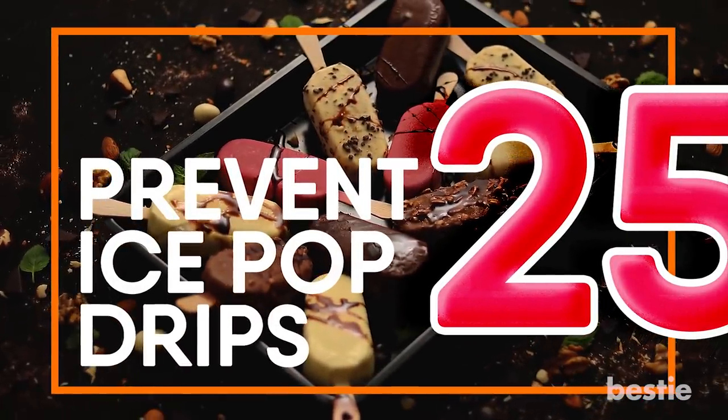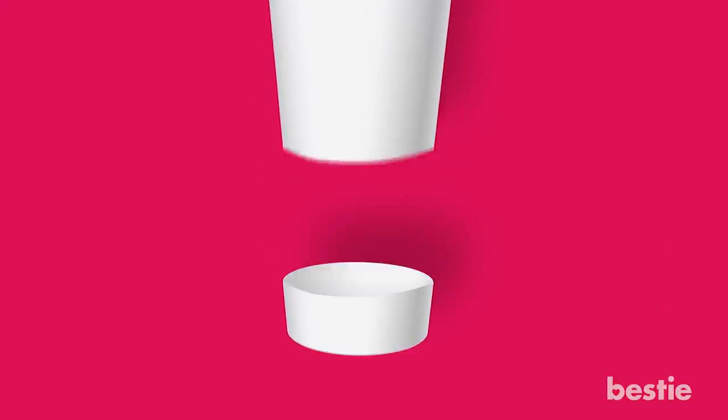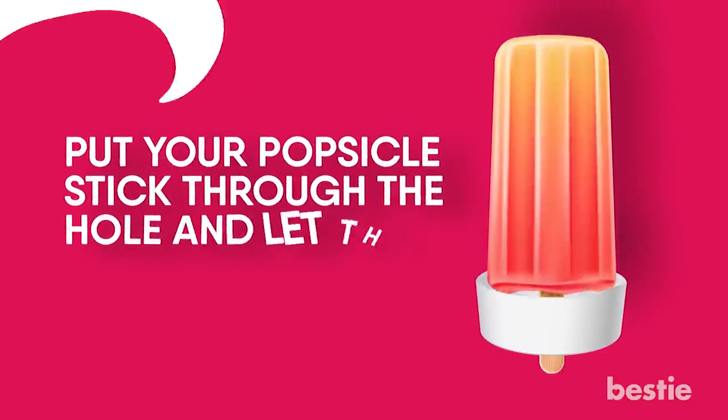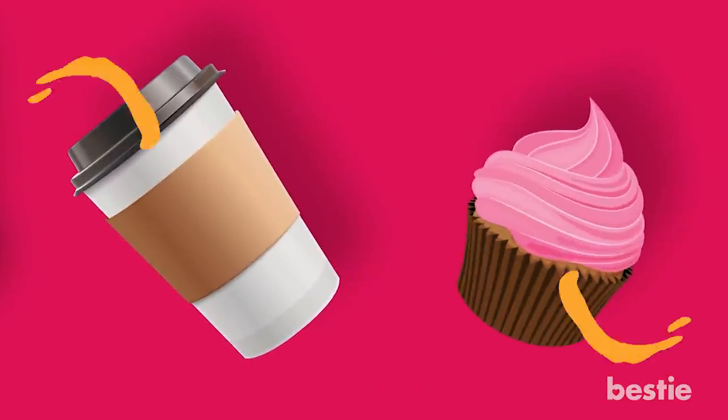Prevent Ice Pop Drips. Cut off the bottom of a paper cup, make a slice through the bottom, put your popsicle stick through the hole and let the cup catch drips. This also works with to-go coffee lids and cupcake liners.